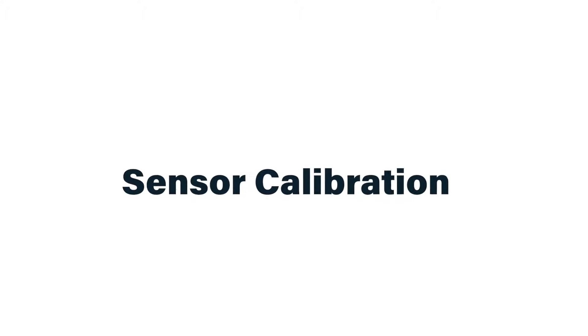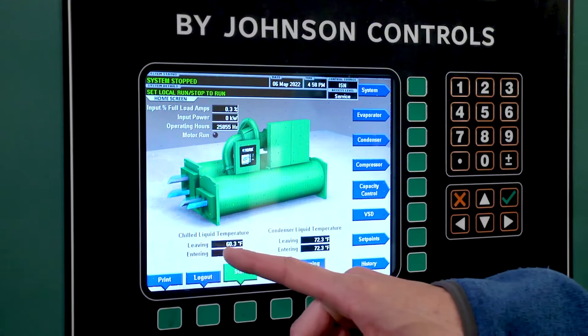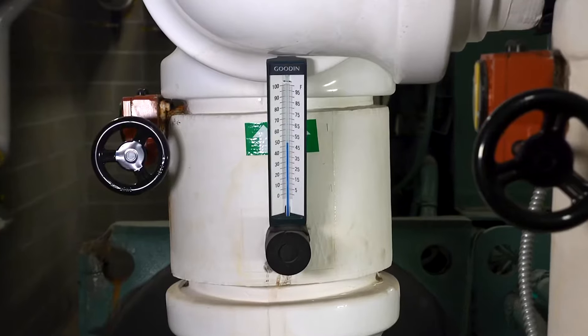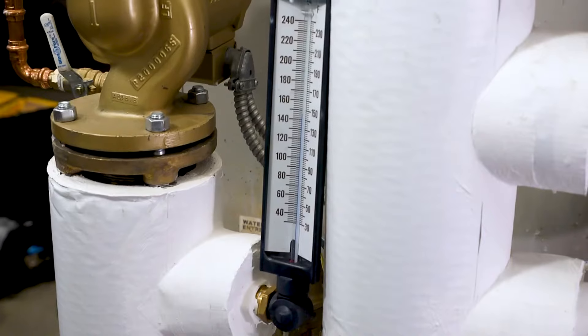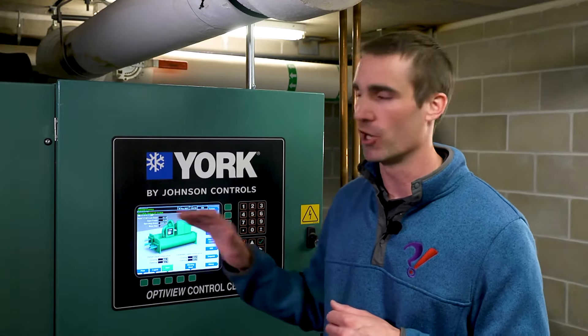Another task I like to do for preventative maintenance on large pieces of equipment with onboard controllers is to do a gut check on the sensors reporting back to those controllers. Here we have four different temperature sensors reporting measurements on this panel, and in all cases we have local thermometers we can compare against. If we find large discrepancies, that's an indication that one or more sensors have fallen out of calibration, and depending on which sensor it is, we may need to get that fixed right away to improve operation.